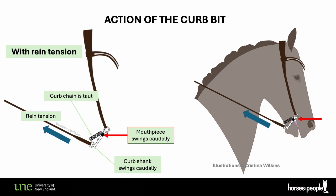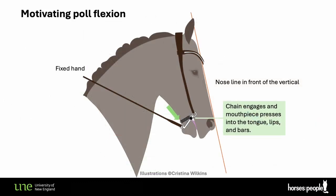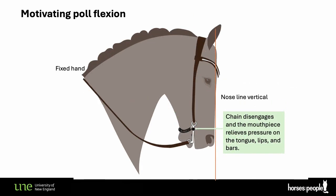A lot is said about the curb applying downward pressure on the poll, but a couple of studies have found that it is not significant. There is a slight increase of tension, but it stops increasing as soon as the chain engages because it fixes the position of the top ring which then becomes the hinge. This is assuming the rider is doing the minimum — just letting the horse come against the curb pressure when they poke the nose forward, and find a release for themselves when they tuck the nose in.